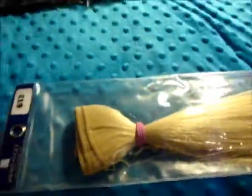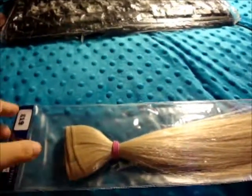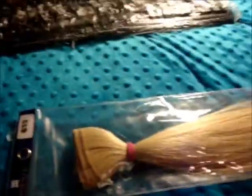So here I was working on my bed — I have my desk but I can't seem to think clearly when I'm working at my desk. Anyway, this is the weave that I used.